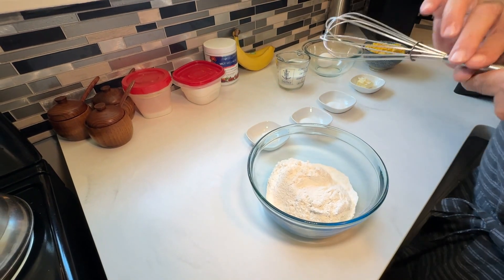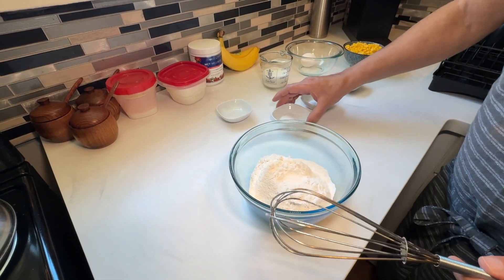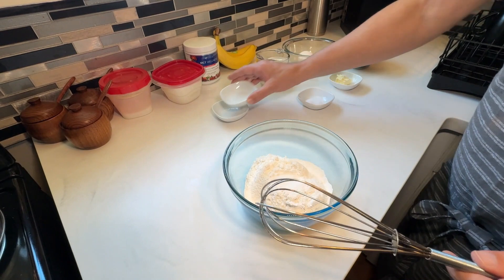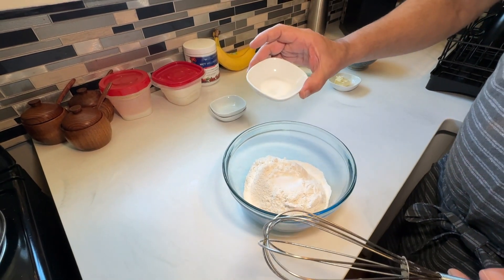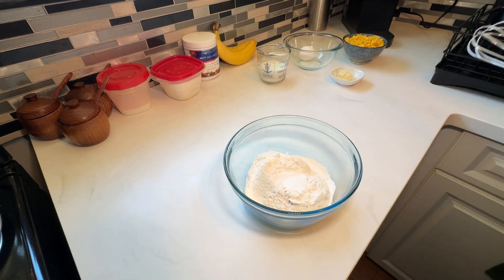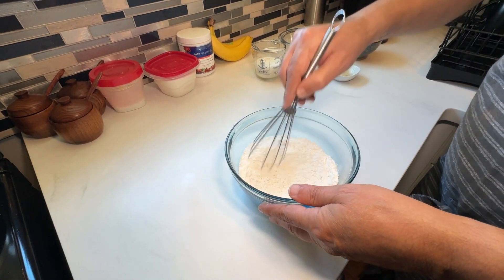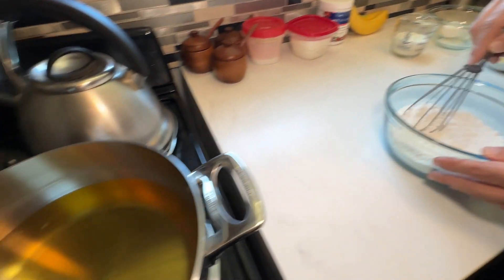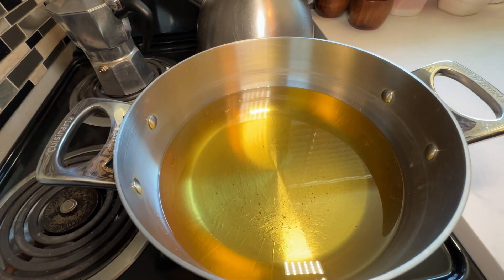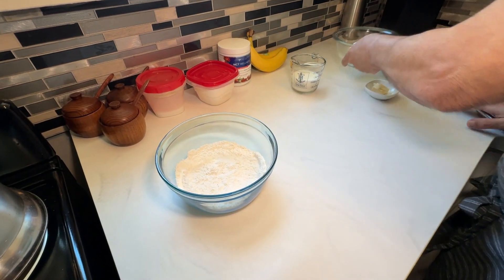Now we're going to add the one tablespoon of baking powder, the half teaspoon of salt, and the one quarter teaspoon of sugar. Those are your dry ingredients. Give this a little stir just to mix it all together. Meanwhile my oil is heating up. Once that's mixed, we're going to put it aside and work on the wet ingredients.